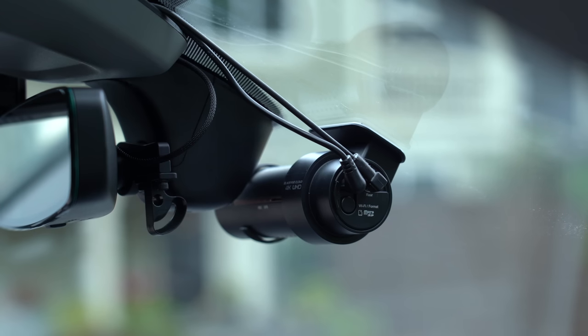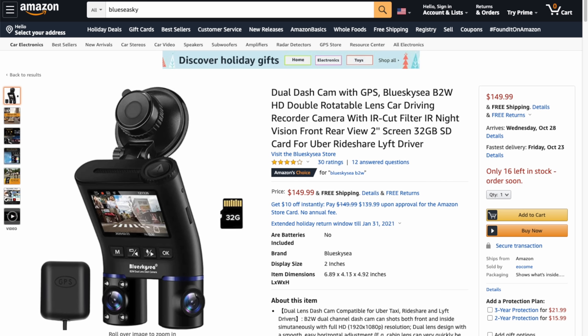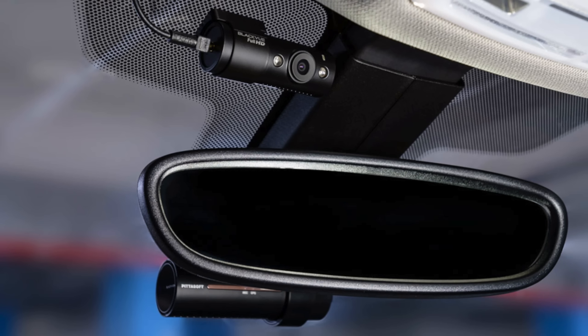There are other dash cams like the Blue Sea Sky B2W, which has two rotatable lenses designed to record both front and rear, but you can also rotate those lenses to point out either side. So in case of a police encounter, you can rotate both lenses and record out the side. There are also dash cams with a dedicated fixed interior camera with infrared LEDs, which can work too, though they may not be wide enough to capture the sides depending on where they're mounted.